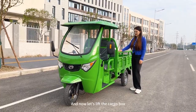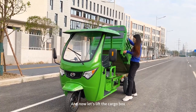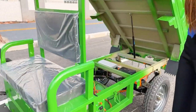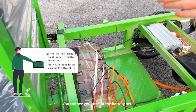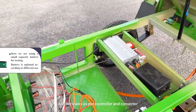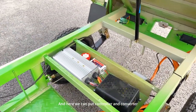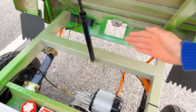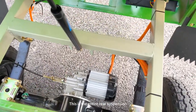Now let's lift the cargo box. As you can see, we can put the battery here. Here we can put the controller, converter, and such components. This is the entire rear suspension.